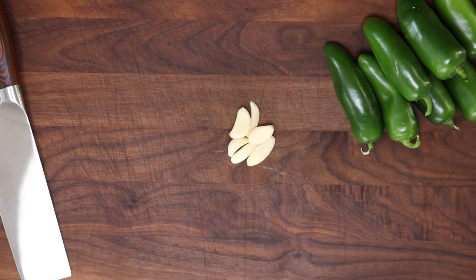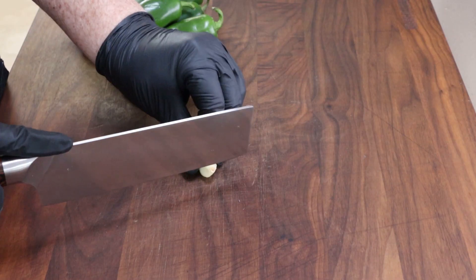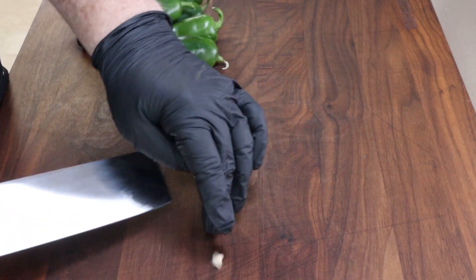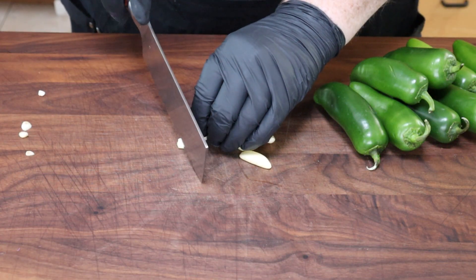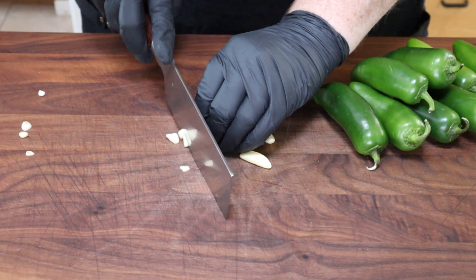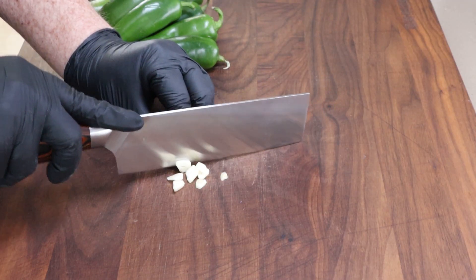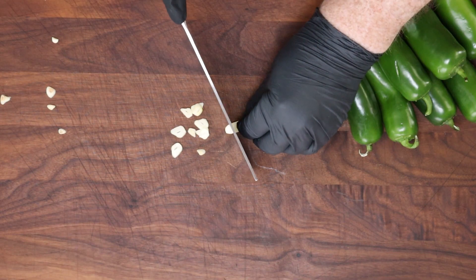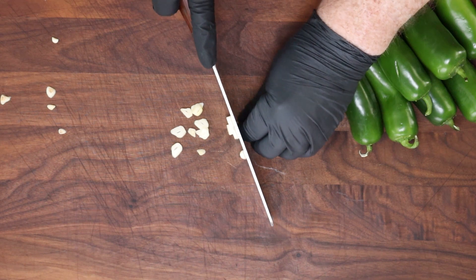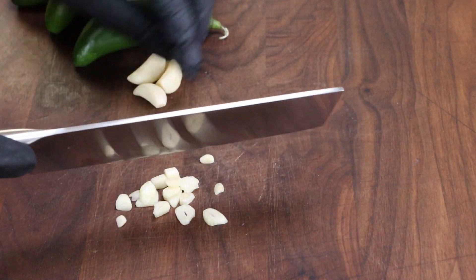Let's start cutting our ingredients. First, let's get the garlic out of the way. We're going to do about six medium to small cloves of garlic, and I like to slice them. We're going to take any of the ends off that have that little hard bit, then I'm just going to start slicing them. They don't need to be super thin — you can even use crushed garlic or smash these. I just like the slices better. They can be thick if you want.